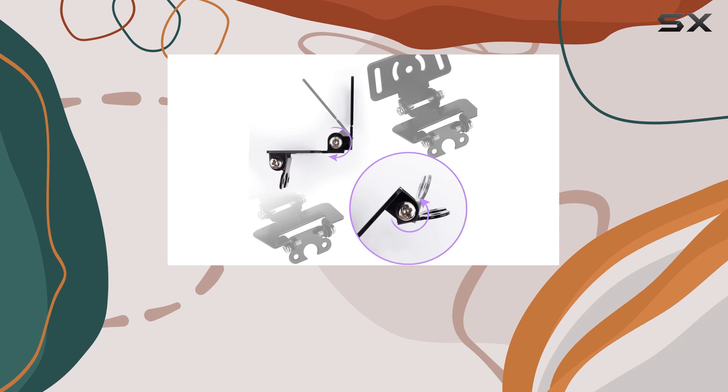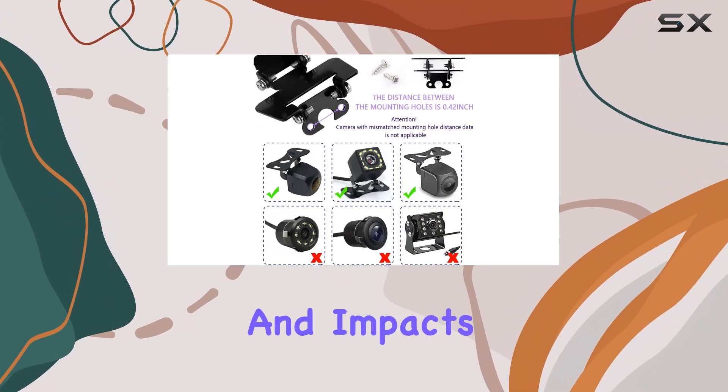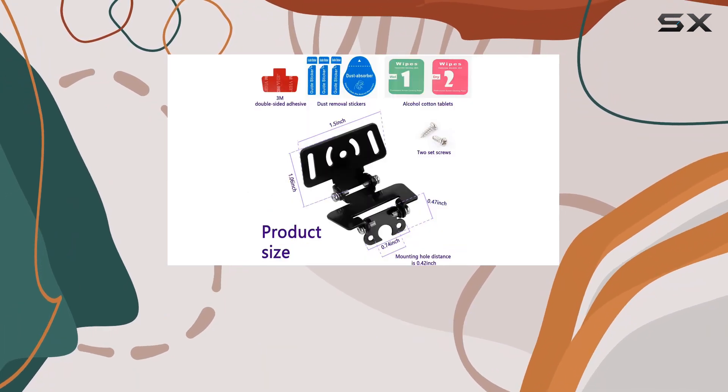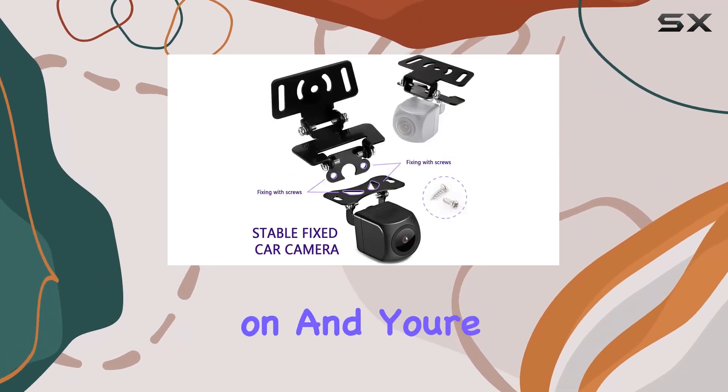Made from high-quality durable alloy, this mount is built to withstand the toughest weather conditions and impacts, ensuring long-lasting performance. Installation is a breeze with the strong 3M adhesive and included screws. Simply clean the mounting surface, stick the bracket on, and you're ready to go.